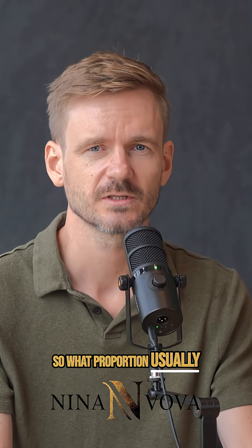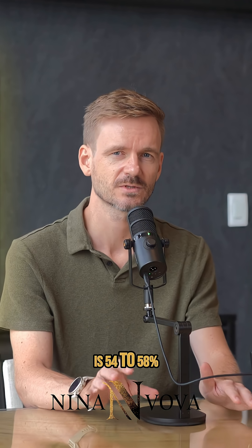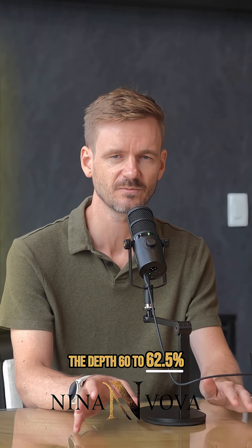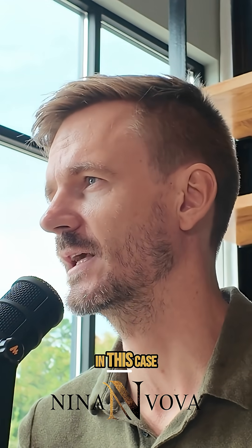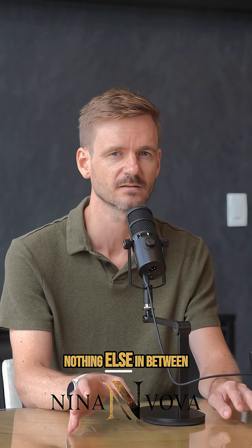What proportions usually deliver top sparkle in the round brilliant? You need to look for a table of 54 to 58%, depth of 60 to 62.5%, crown angle of 34 to 35 degrees, and pavilion angle of 40.6 to 40.9 degrees. And the girdle in this case: thin or slightly thick — nothing else in between.